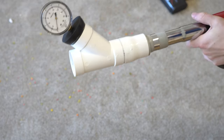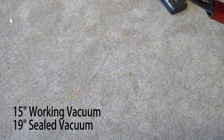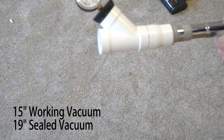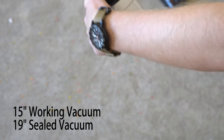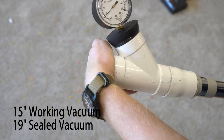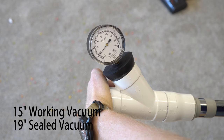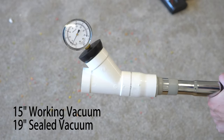Let's see how much working vacuum this thing has on its highest setting on a full charge. That's 15 inches of working vacuum and 19 of sealed — not particularly impressive numbers. This is really no different in terms of its working vacuum. Stick vacuums are designed for quick pickups; they're not designed to be your only vacuum cleaner. None of them are, no matter what the marketing says here in 2022. They are all designed for quick pickup, and you should vacuum regularly with a full-size vacuum.